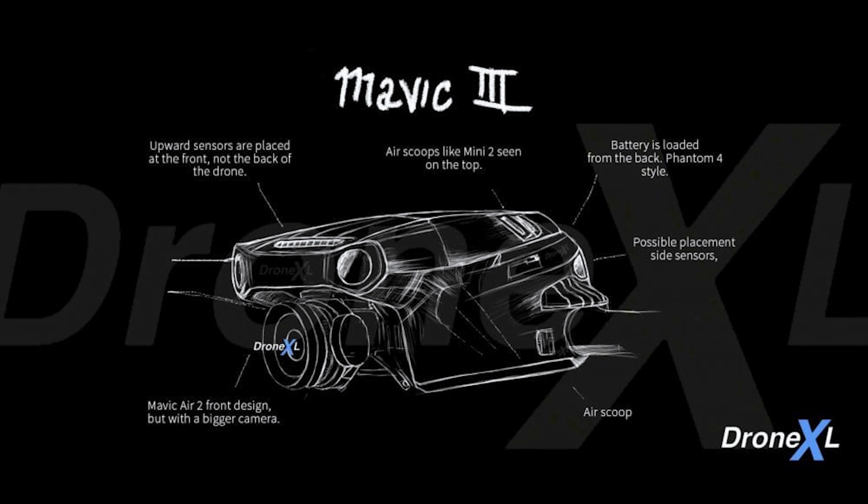However, the biggest difference between the conceptualized drone, the Air 2, and the Mavic 2 Pro is the camera — this thing looks like a monster. Could it be that we might have a full-frame sensor for the first time on a prosumer drone? If so, we could be looking at a real game-changer when it comes to getting true cinema-grade footage from a prosumer-level drone. And that's all the information I have to go on, but if the sketch that DroneXL released is legit, this could be a blockbuster release from DJI when the time comes.